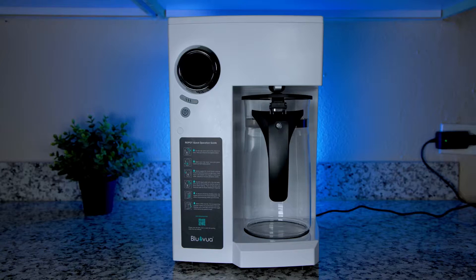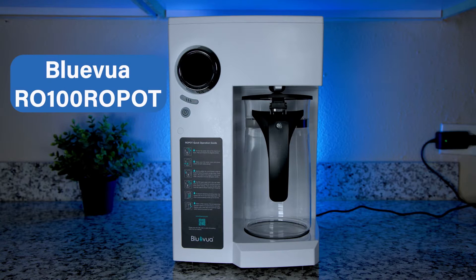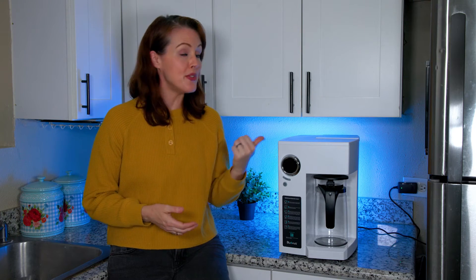Hey guys, and welcome to another water filter review video, this time featuring the Blue Viewa RO100 countertop reverse osmosis system. A lot of you have asked for a review of this system, and it also performed pretty well in our big countertop RO system comparison featuring 10 different models, so we thought it would make sense to create a dedicated Blue Viewa review. Ready? Let's go.